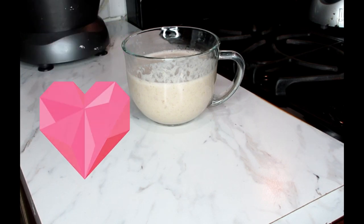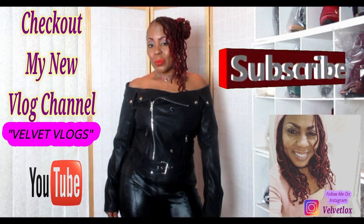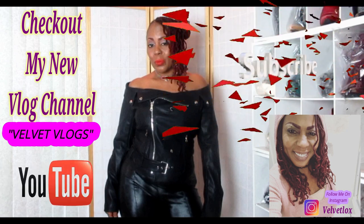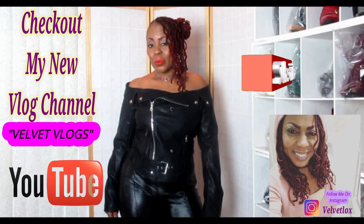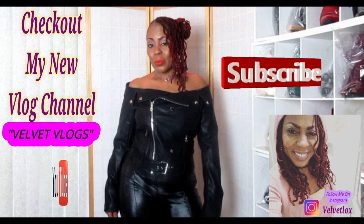Until next time, I love you and I'll see you in the next video. Welcome YouTube family — this is Velvet Locks introducing my new channel called Velvet Vlogs, where you'll find hair videos, skin care videos, and family vlogs. Go down below, click the links, subscribe, and turn on your notification bell.